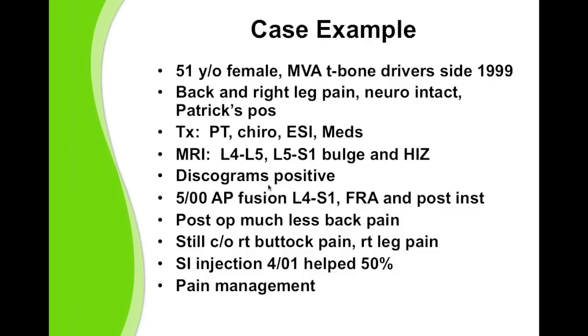I have a case example I'd like to share. Anyone who's been practicing spine surgery in the same location for several years would have a patient like this. This patient was 51 when I saw her back in 1999. She was involved in a motor vehicle accident, T-boned on the driver's side, and was complaining of back and right leg pain. She was neurologically intact, and Patrick's test was positive. I treated her non-surgically with physical therapy, epidurals, medications, and chiropractic treatment, but she failed to improve.